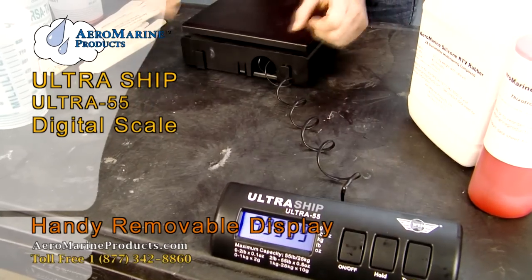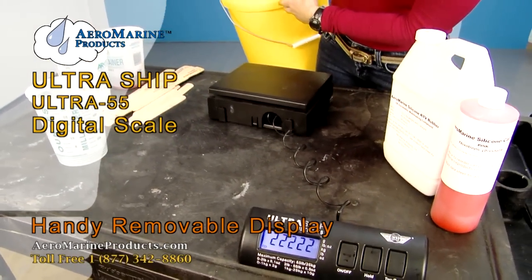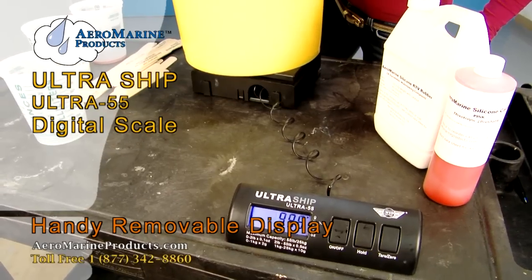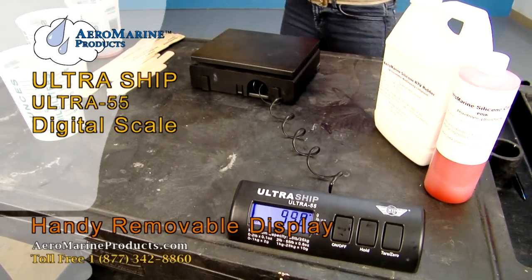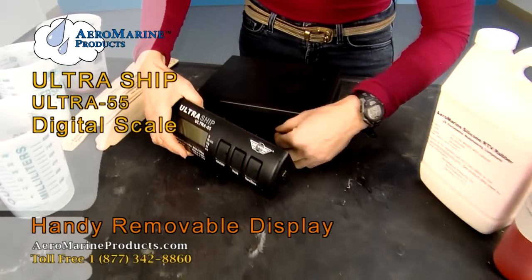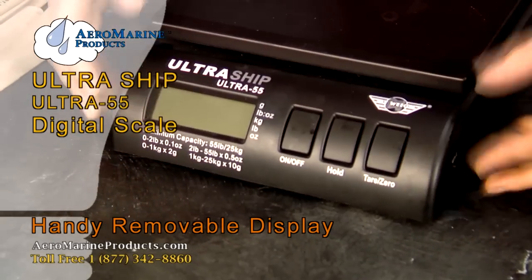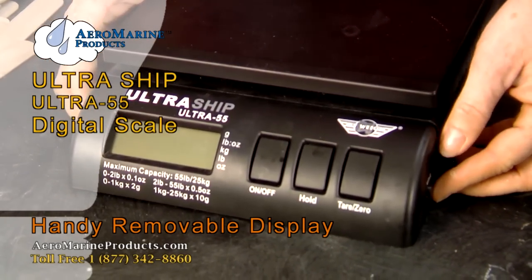You can use it to weigh really large items. Then to replace it, make sure the cord is clear, slide it back on, and it snaps easily into place.